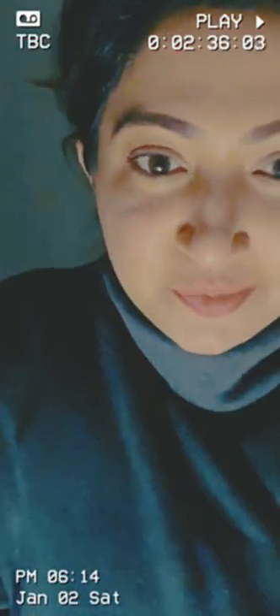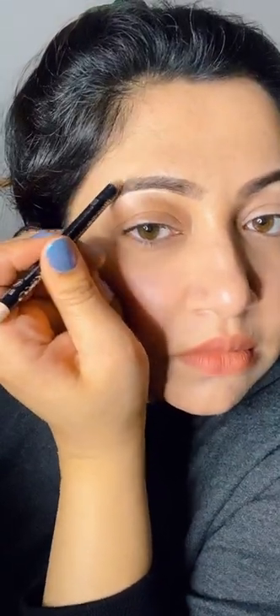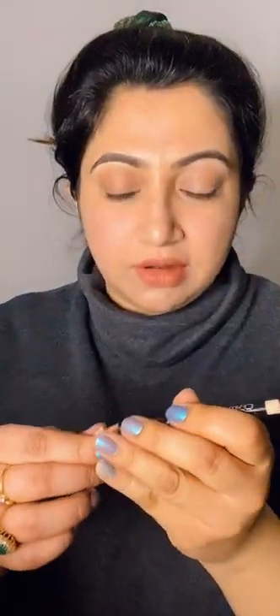Now to give it a more defined look, instead of using any highlighter, I'll take this nude pencil — this one is from Kiko Milano, shade 03, and it's just a nude kajal. To make it more defined, you just use your finger and it gets smudged, and this makes it really well defined.